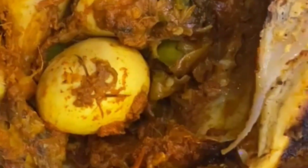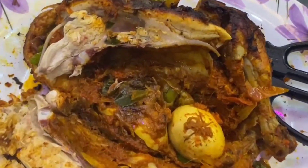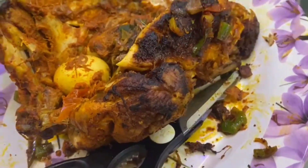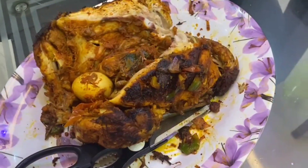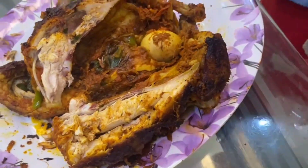If you want to make this recipe, please don't forget to subscribe to our channel, click the bell button and click the notification option. Thank you!